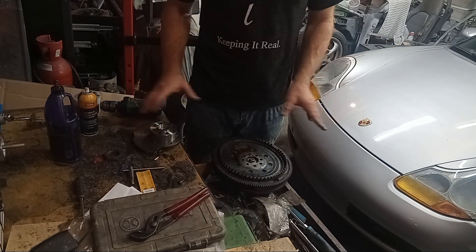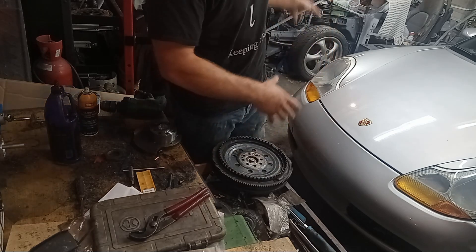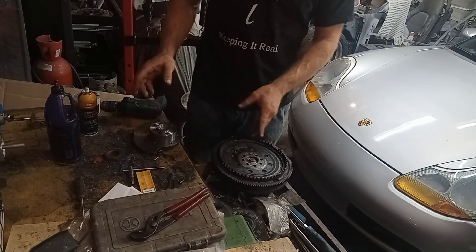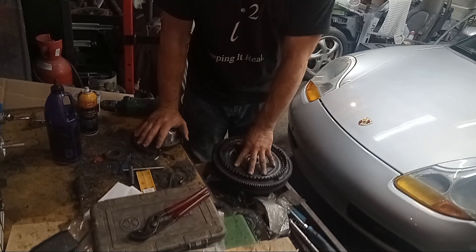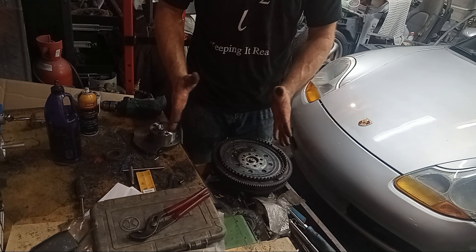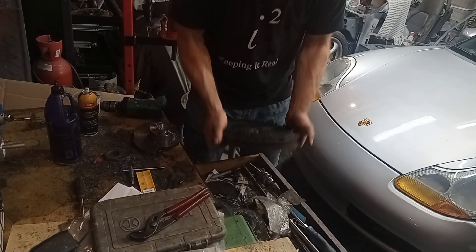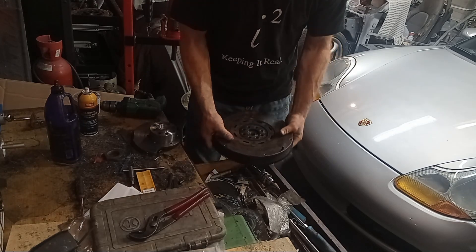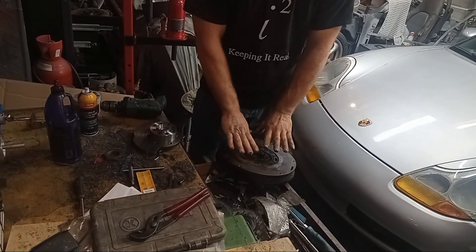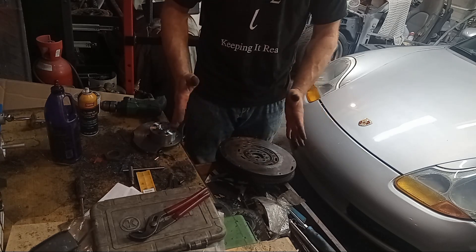In theory, it should be all straight and I can take the transmission, have this attached to the engine, and then all I'll have to worry about is thrust between the engine and transmission. Being that this is a hydraulic clutch, I've got some leeway as far as how far away the thrust can be.